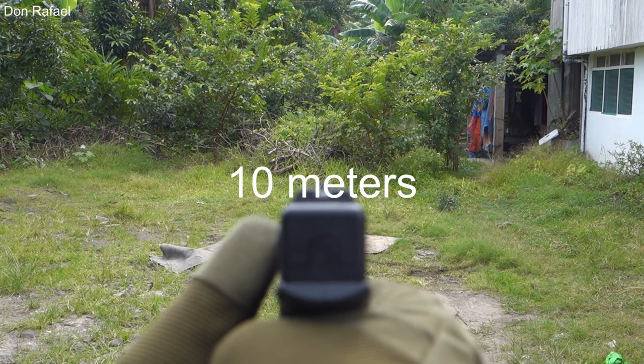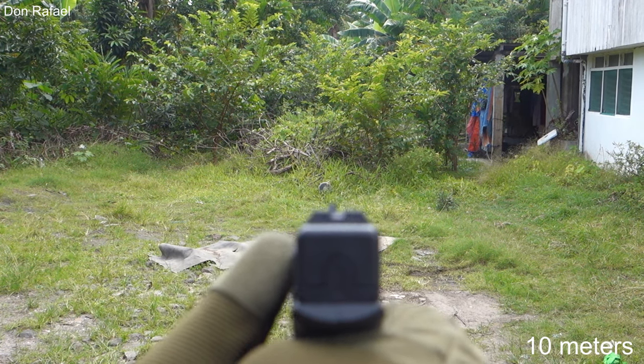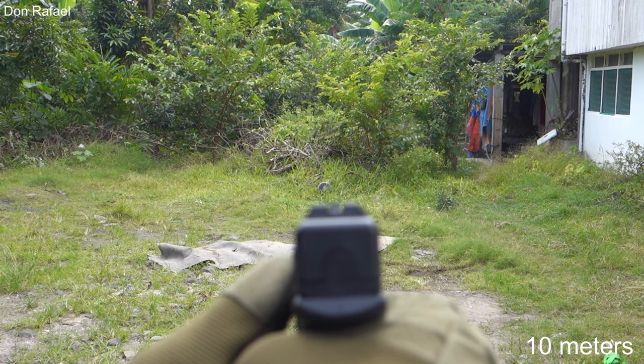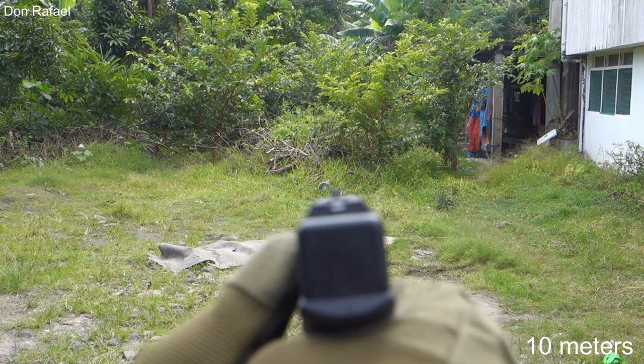Shooting at 10 meters, we could see a drastic decrease in accuracy. The BBs tend to go upwards, causing you to miss your target unless you properly compensate.